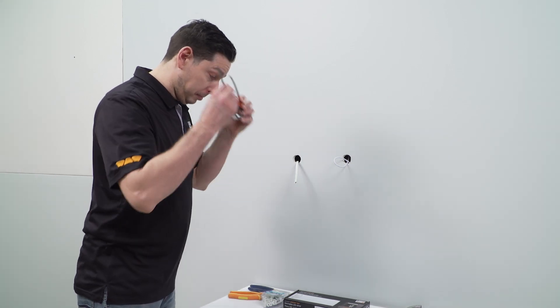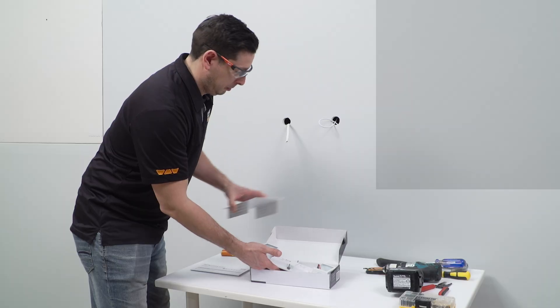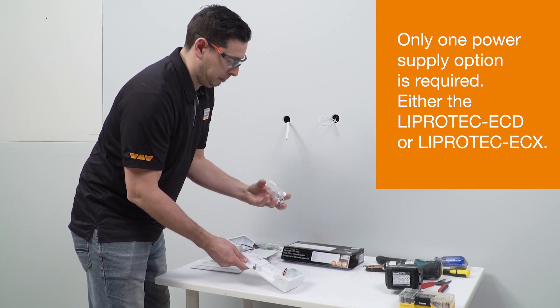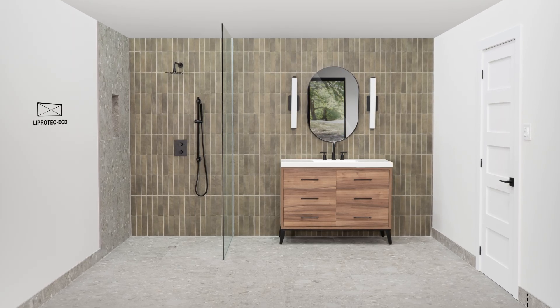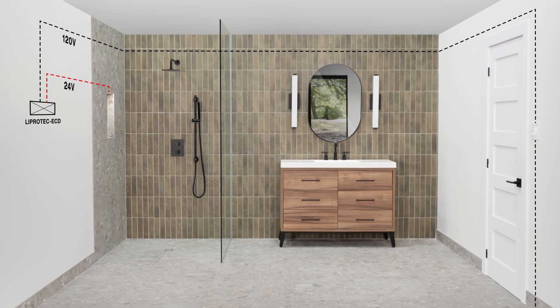We'll start with demonstrating one of the power supply options: the Liprotec ECD dimmable driver with enclosure. The other power supply option is the Liprotec ECX — we'll demonstrate that installation later in this video. Prior to installation, it is necessary to determine where the power source will be mounted, how the cables are to be run to the niche, and any other electrical requirements.